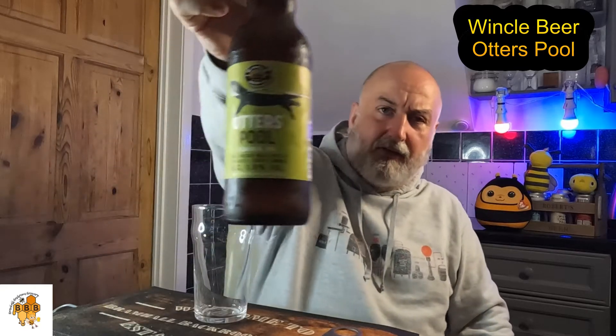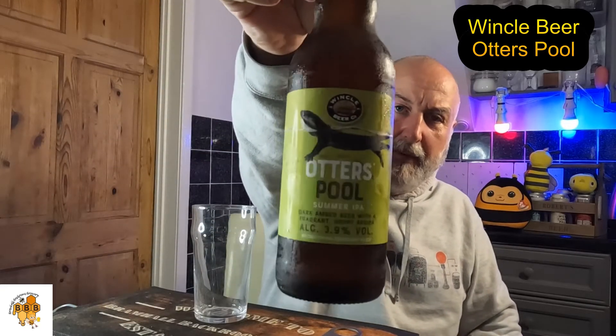Let's get this cracked open, see what it looks like, get the aroma, and get the taste. So, Otter's Pool Summer IPA — dark amber beer with a fragrant hoppy aroma, 3.9%, redefining English ales — and we've got a little otter on the bottle.